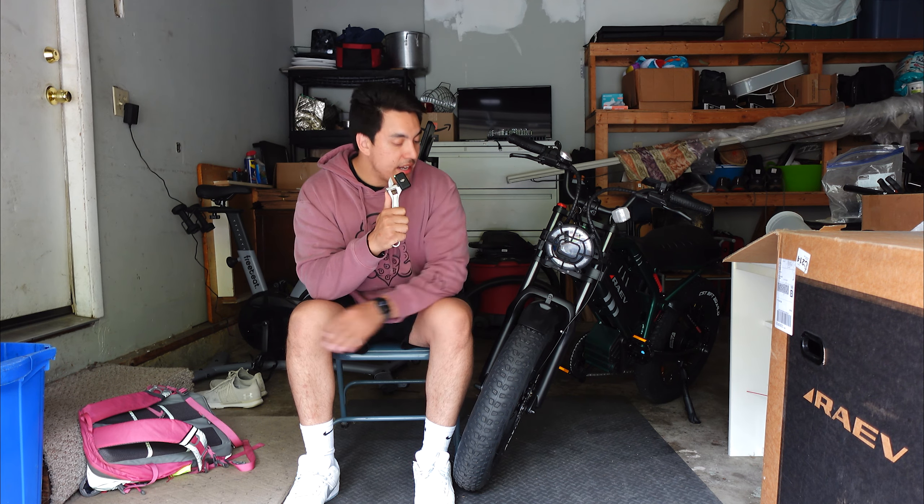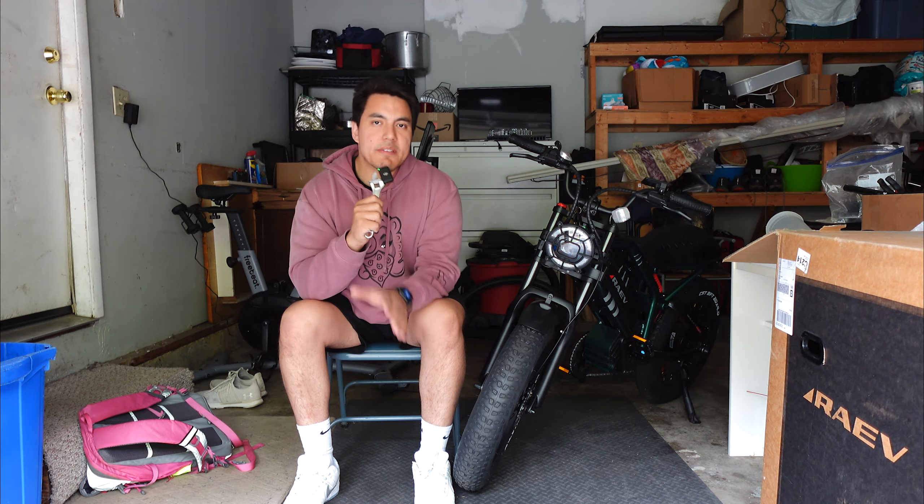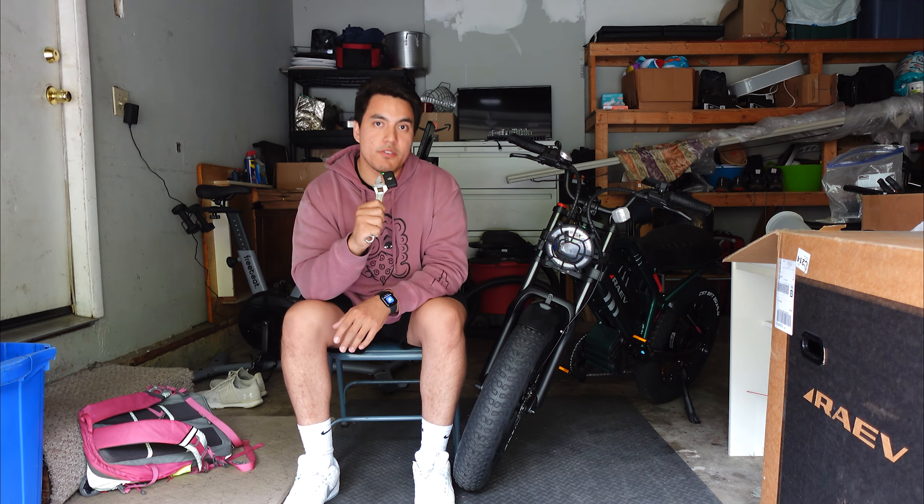Before I get into today's first ride and initial impressions of the Rave Bullet GT, I want to address something real quick. I believe I gave some misinformation about the bike and I will take full accountability for that, but I'm hoping to use this video overall to kind of fix that and give you guys the correct information.